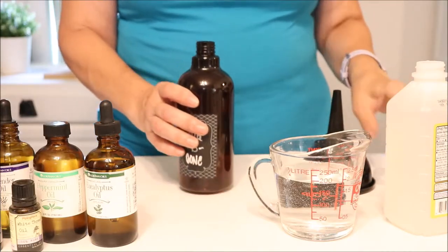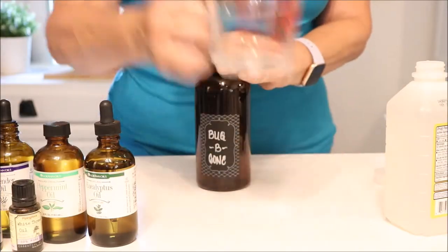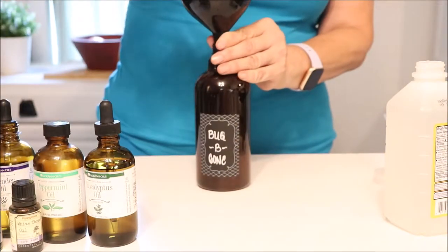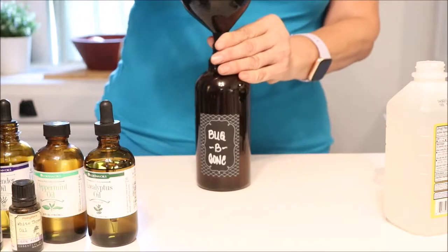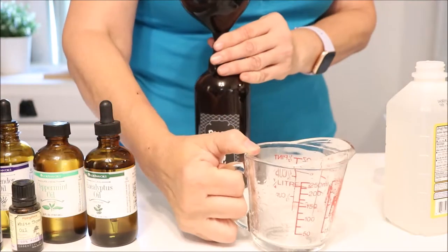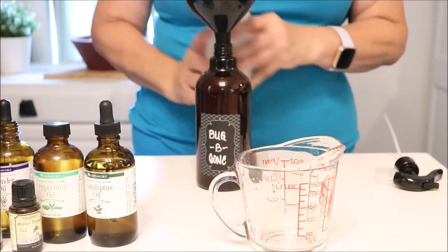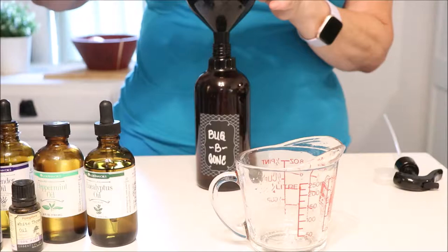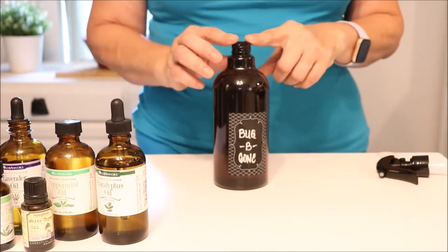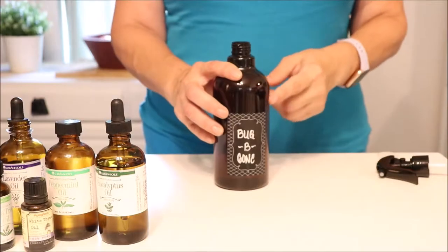Now we're going to get started mixing our product. We're going to use half and half water and witch hazel. The water should just be filtered water — you don't want to add city water that has chlorine or fluoride or any of that. For witch hazel, I will link this down below too; you can get it on Amazon or anywhere.